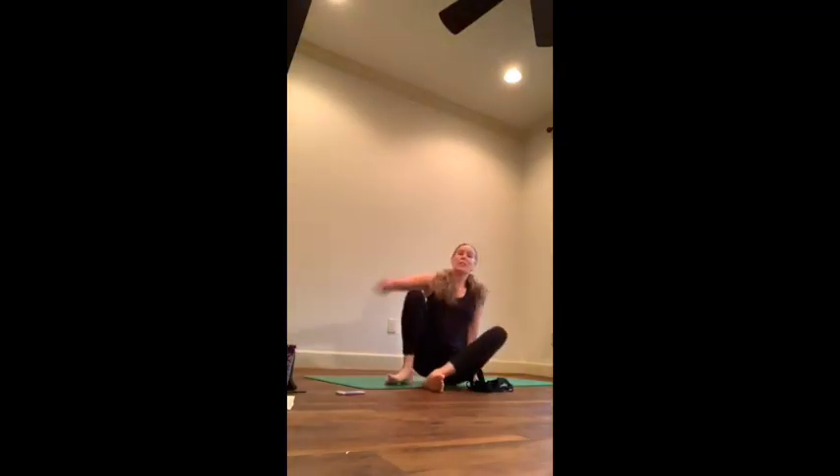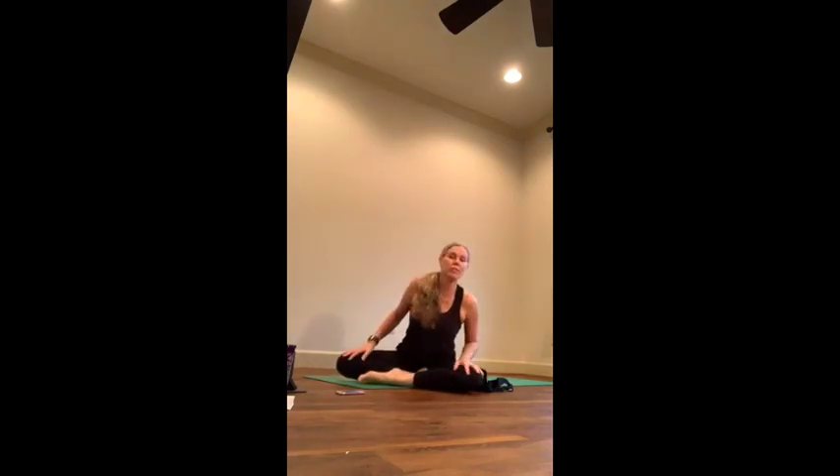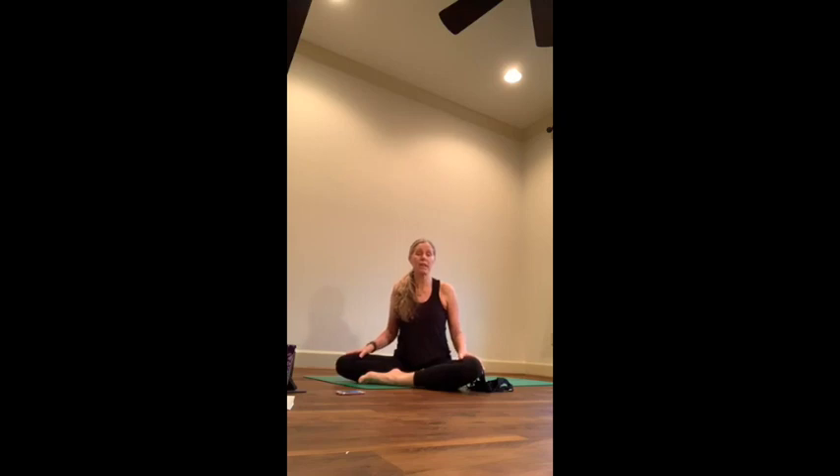Hello everybody, today we're going to start on a series — the chakra series. We're going to work through all the chakras from the bottom of the spine all the way up through the crown of the head, taking each chakra for one class so we can really focus and understand how the chakra works in conjunction with what's going on in our poses.